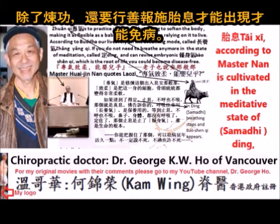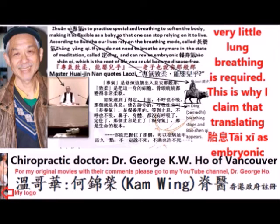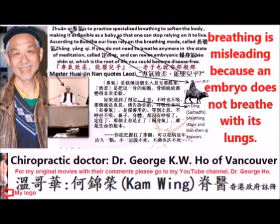Tai Chi, according to Master Nam, is cultivated in the meditative state of Tai Chi. When Bao shen qi is revived, very little lung breathing is required. This is why translating Tai Chi as embryonic breathing is misleading, because an embryo does not breathe with its lungs at all.